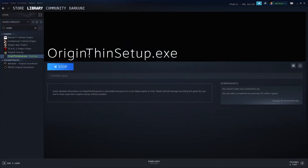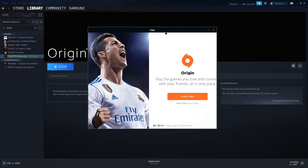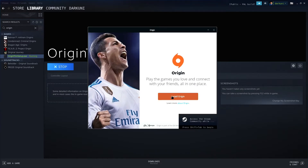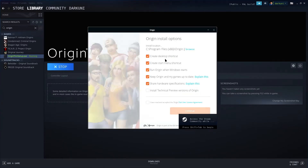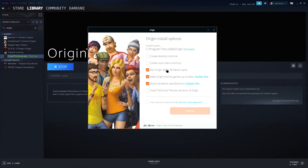Now we're ready to actually run this for the first time. If you don't have a mouse and keyboard set up, I would do that — a Bluetooth mouse, a Bluetooth keyboard. At least a keyboard is going to make this a whole lot easier on you. So we're going to go ahead and run this first-time install for Origin.